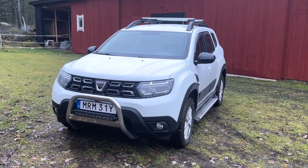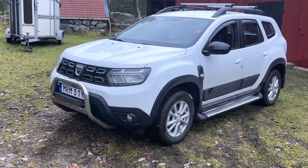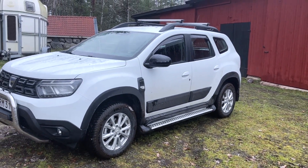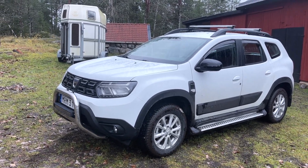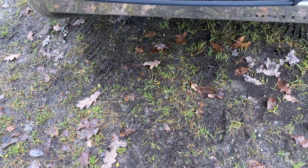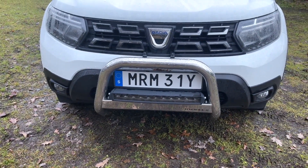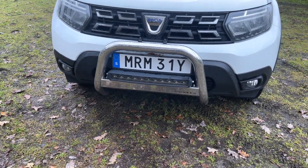This is a 2021 Dacia Duster — the second generation, or Duster 2, here in Europe. You might not be able to tell, but this car actually has quite a few modifications done to it which are not part of the standard setup. Right at the front we have this additionally added bull bar which is really solid. I really love the look of this — generally I've always enjoyed cars which look a bit more rugged and off-road, so this was quite a pleasant surprise.